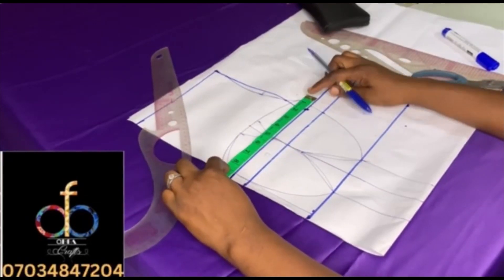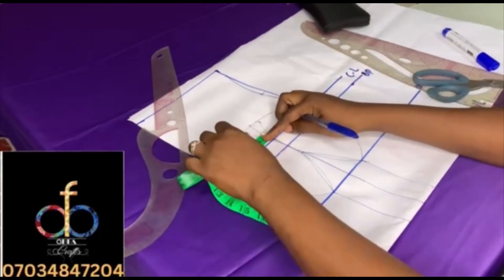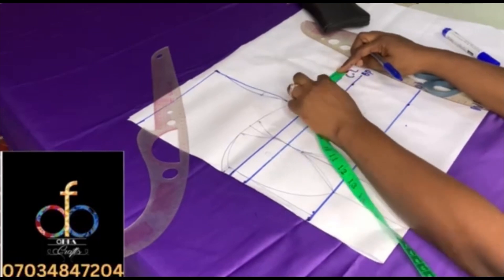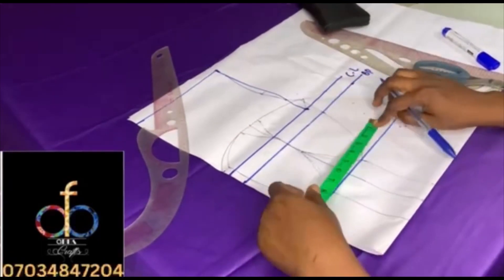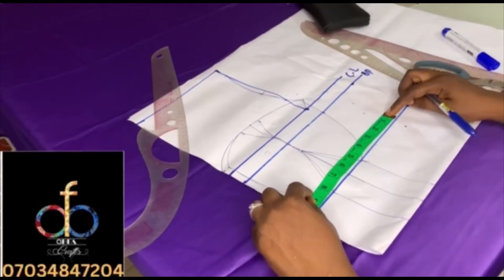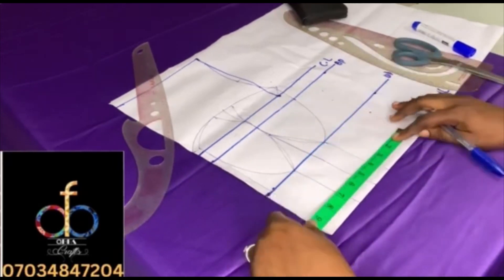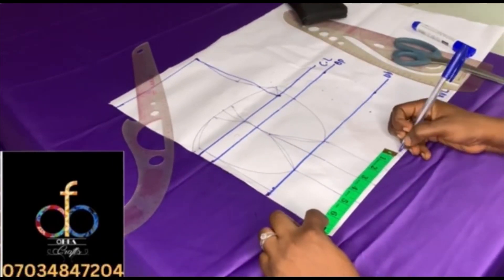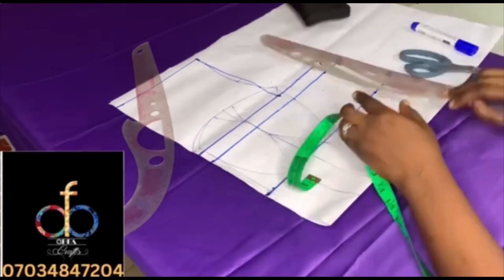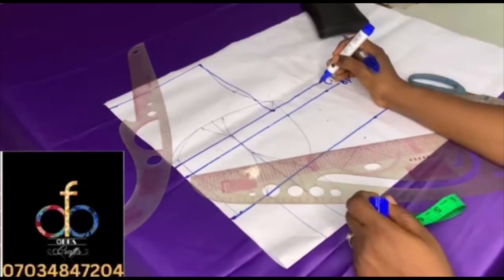The bust is 9 inches — add one inch joining allowance, one inch dart allowance to be cut off, and two inches seam allowance. At the underbust mark seven inches with three inches cut off, one inch for joining back, and two inches seam allowance. At the waist you also have seven inches plus three inches — cut off one inch allowance for joining and two inches seam allowance — then join the lines together.